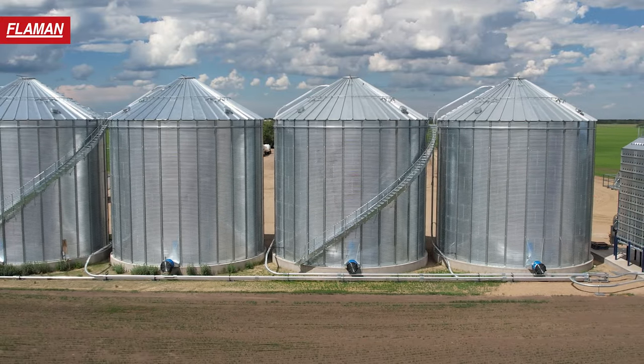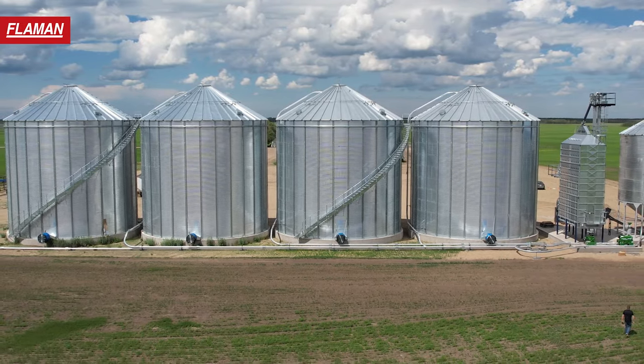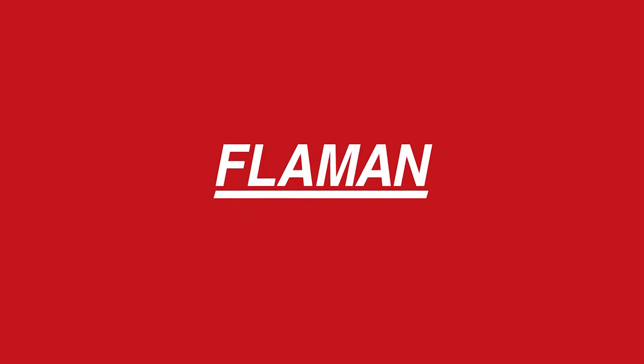There's no climbing ladders to look at motors or bearings. So if you want more information on the Walinga handling system, contact your Flammen dealer.